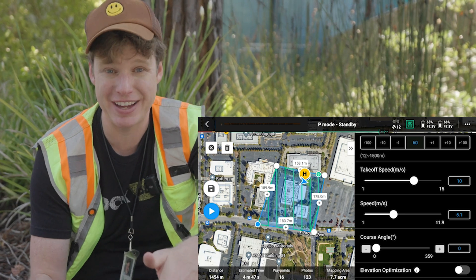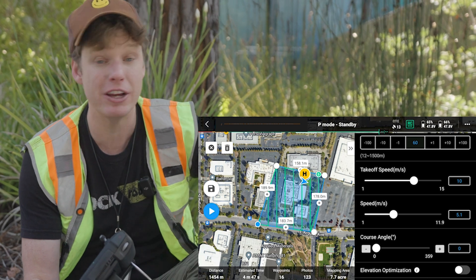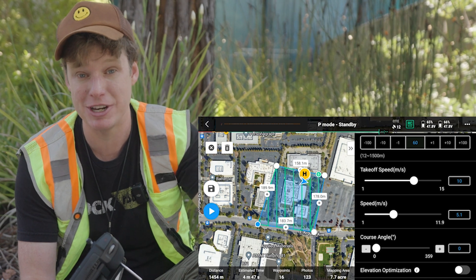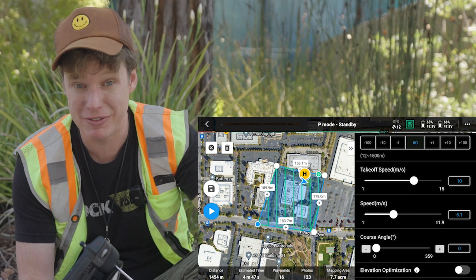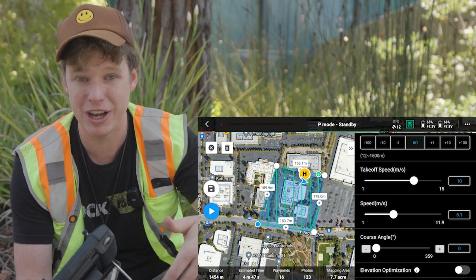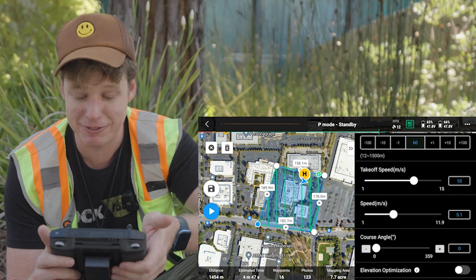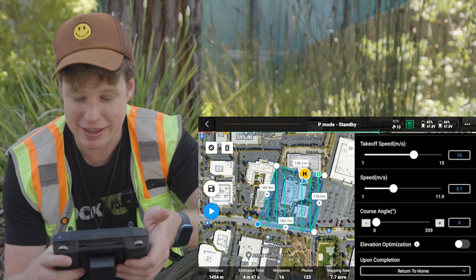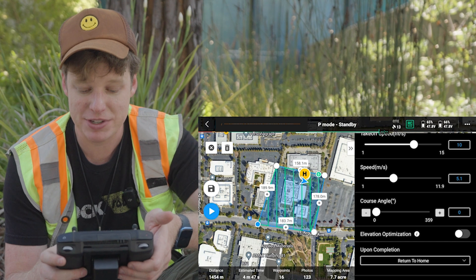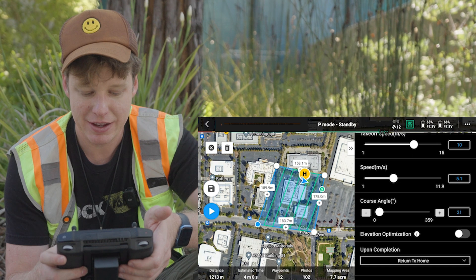It's all personal preference and what kind of data you're getting. If you're flying a small site, I might fly slower and do a little higher overlap. If I'm doing a very large site and I'm not really caring about accuracy that much, I can fly at 6 or 7 meters per second with a little lower overlap. But if you want the highest accuracy, the slower and lower you go with higher overlap will always get you the best results. So today, this is a single building — I'm going to fly at 5 meters per second at 60 meters AGL. With the course angle, you can click that and rotate the flight lines.